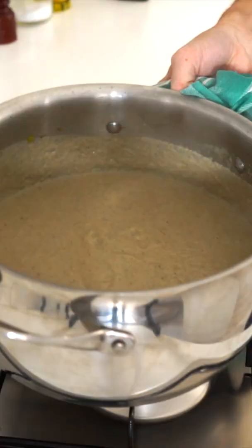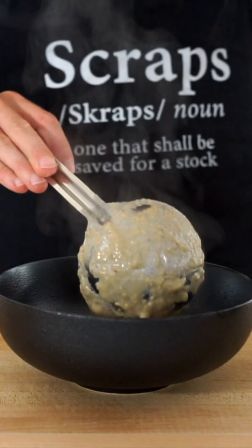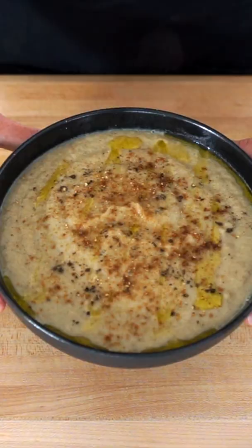Remove it from the heat and use an immersion blender to get this nice and smooth, then serve into bowls. Garnish with the mushroom powder, cracked black pepper and truffle oil, leaving us with this delicious soup that can also be served alongside some toast — and we can then dig in.